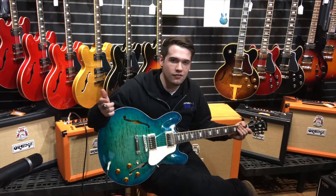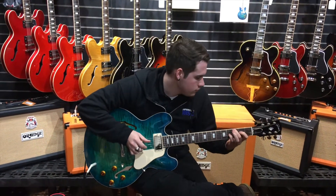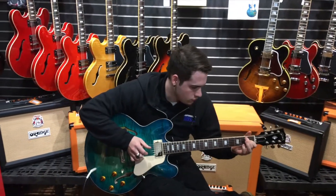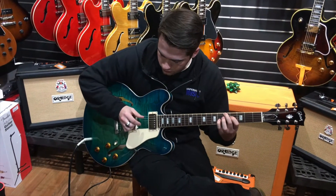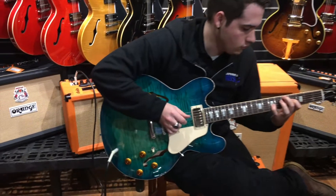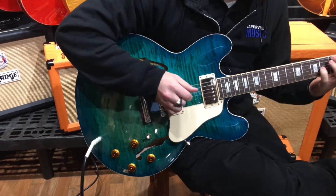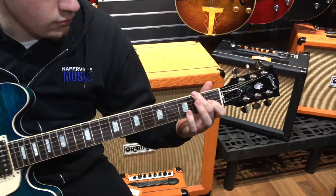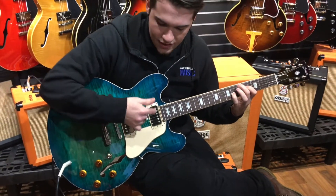If you guys have any questions you can give me a call at 630-355-1404, extension 107. My name is Con. We are on the bridge pickup right now — switching to both pickups in the middle position, and now going to the neck pickup.